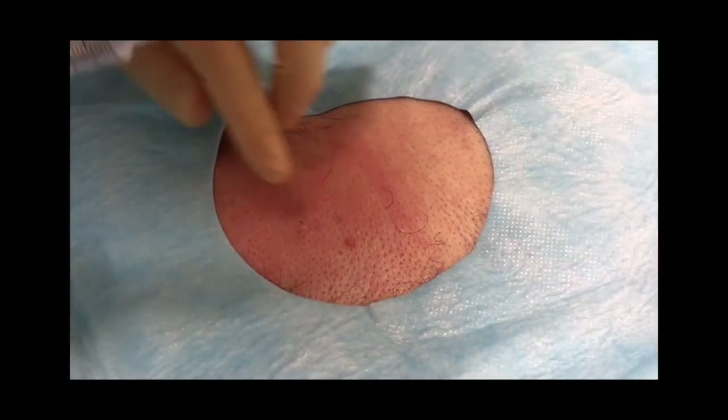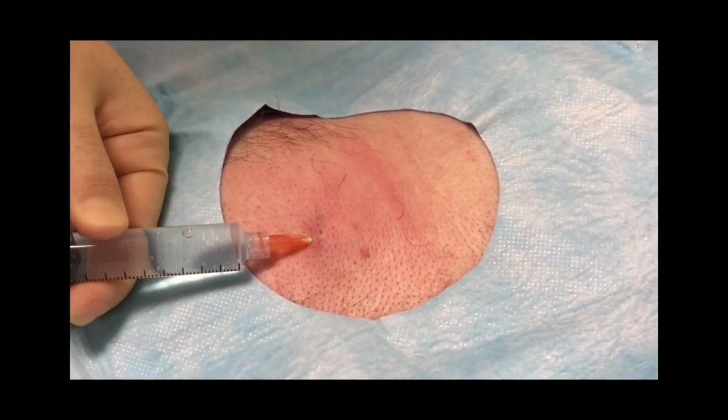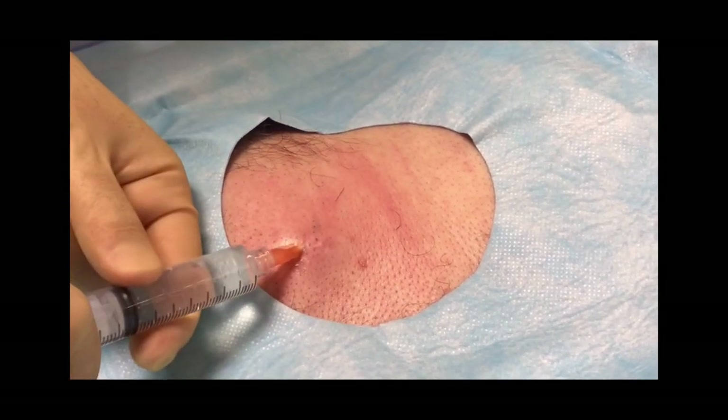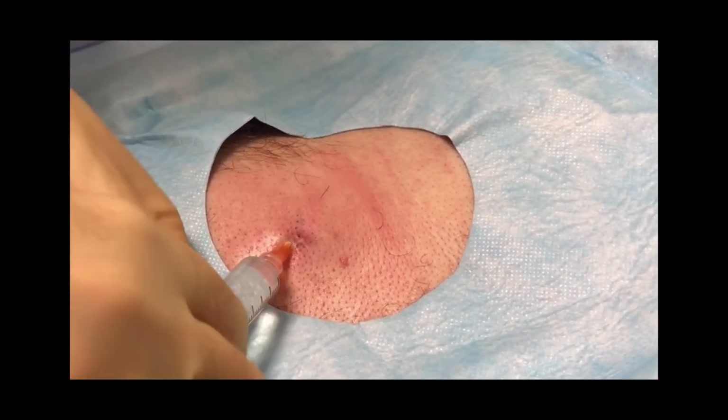Identify where you're going to make your incision to remove the device and then administer local anaesthetic in that area. We normally use lidocaine with adrenaline, also known as epinephrine, to provide good local anaesthesia with a reduced risk of bleeding.